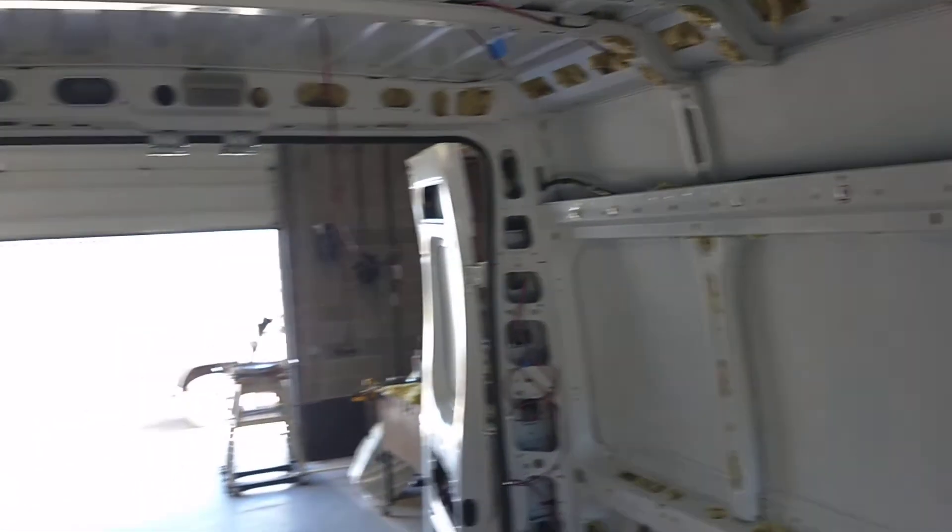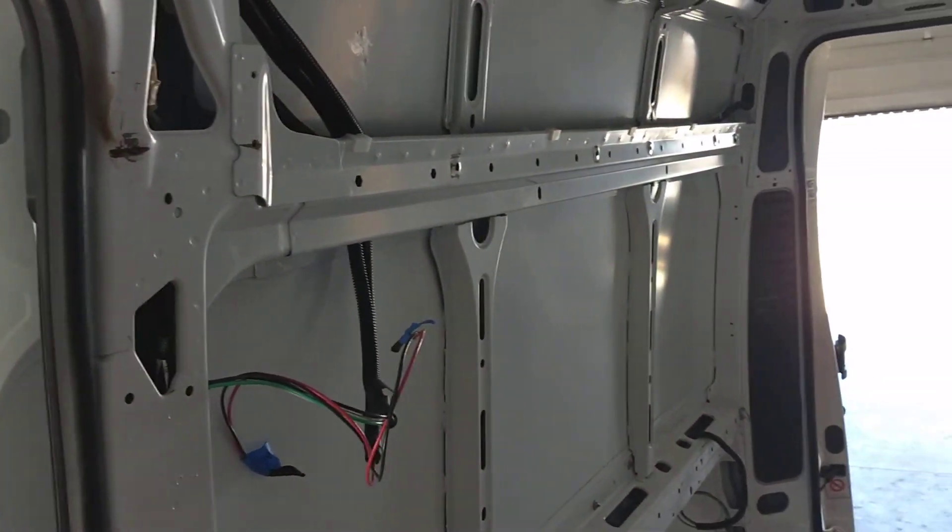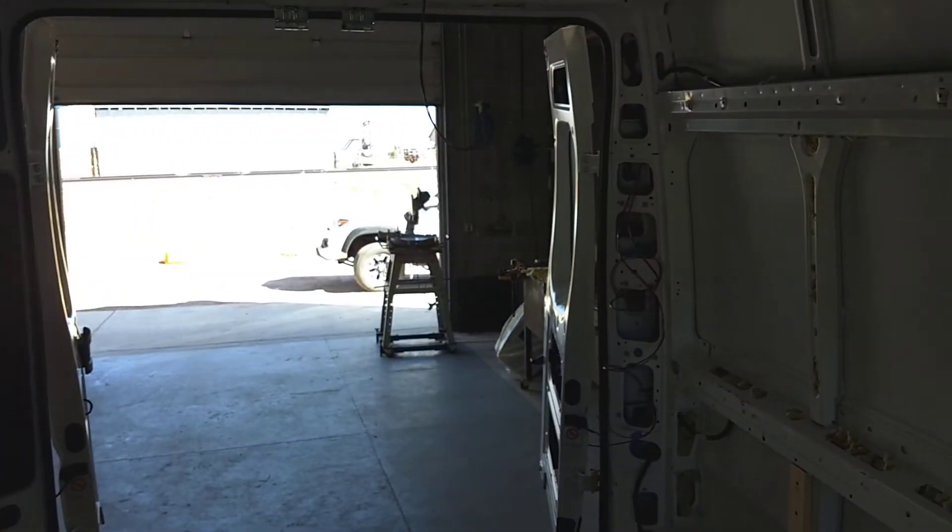Anyway, that's the tips and tricks for me as far as wiring the van. I'll see you on the next one.